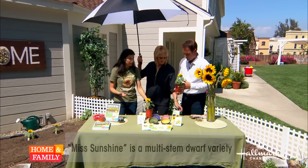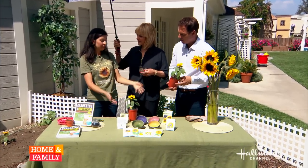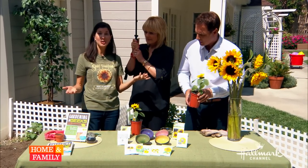We need bees in our garden. We need to give habitat and provide food for bees and pollinators because one out of every three to four bites of food that we eat is pollinated by a bee. So if we can provide something for them to eat, they will in turn keep us alive on this planet.